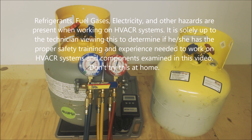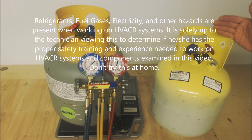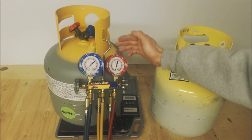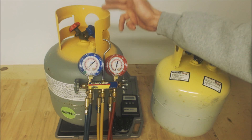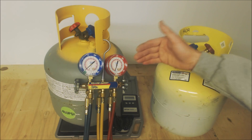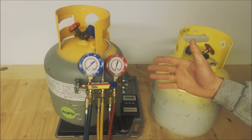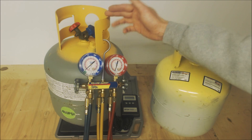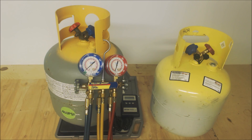Hey guys, this is AEC Service Tech and today we're going over recovery bottles — what to do with a new recovery bottle before you put it into use. We're going to be commissioning it, going over how to know if you have a full recovery bottle, how to determine which refrigerant is in a bottle sitting at the shop, and the communication with your distributor to exchange bottles and sell back refrigerant.